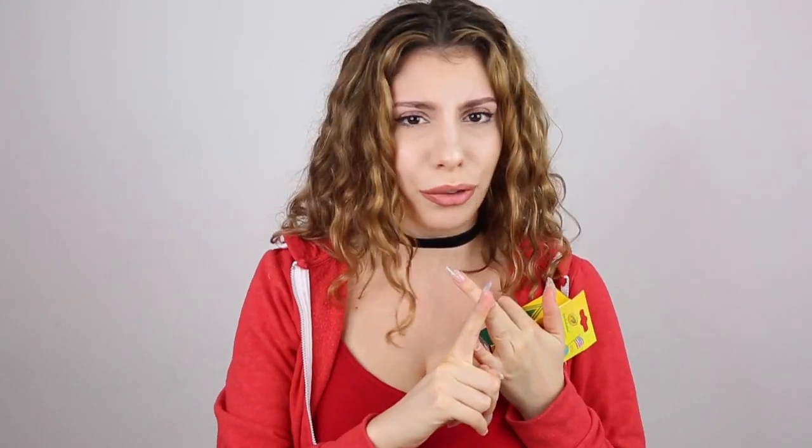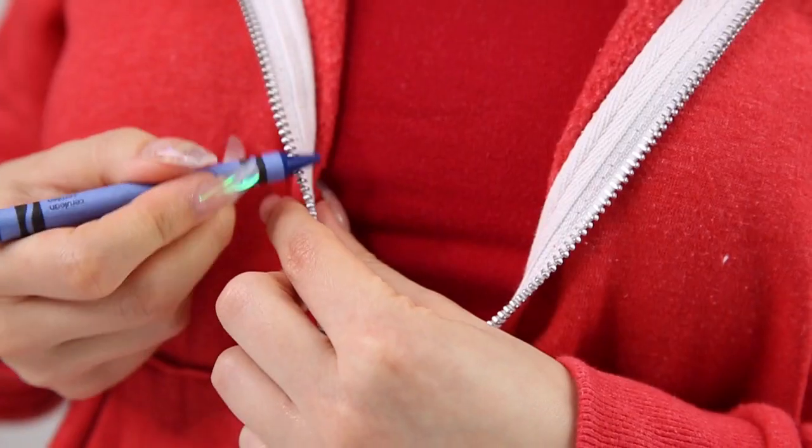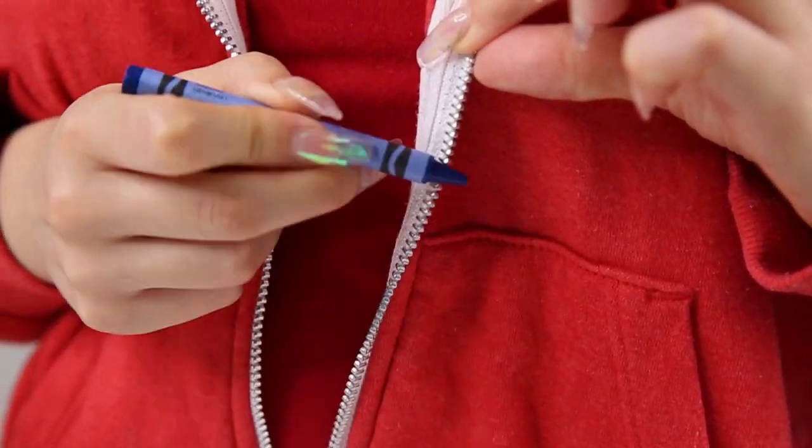For this hack we're using my favorite thing ever: crayons. If you have a zipper that often gets stuck, just take a crayon and run it along the teeth. Now when you go to zip your hoodie, it'll run smoothly and not get caught on anything.